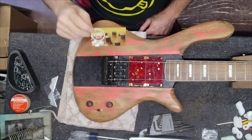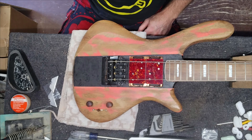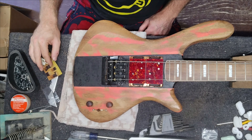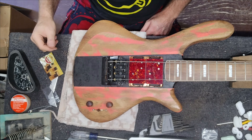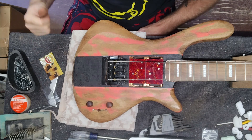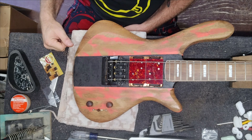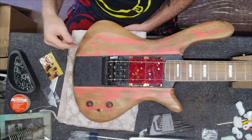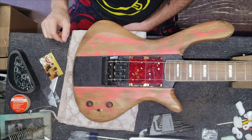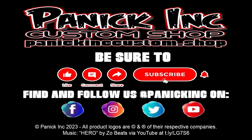They do a great job. Some of the inlay work on their website is absolutely killer. Thanks again for checking us out. Be sure to go to PanickingCustom.shop, check out the Showcase Bass Project, and while you're there check out our merch shop. Be sure to hit the like and subscribe, and ring the bell for notifications for the next videos upcoming on this bass. Catch you guys on the next one.